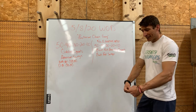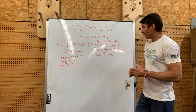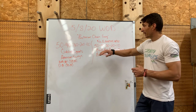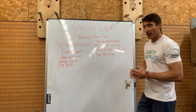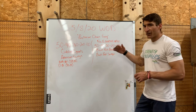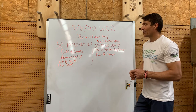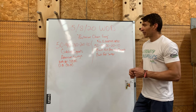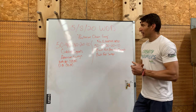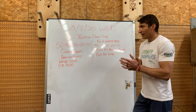Then backpack swings — I'm going to show you how to do those, grabbing the top of that backpack and doing some swings with it. Same deal: 50 backpack bear hug squats, 50 swings, 40-40, 30-30, 20-20, 10-10. Quick little burner — just stay after it. It's going to burn the quads and get a little grippy hanging on to that kettlebell for those larger sets.